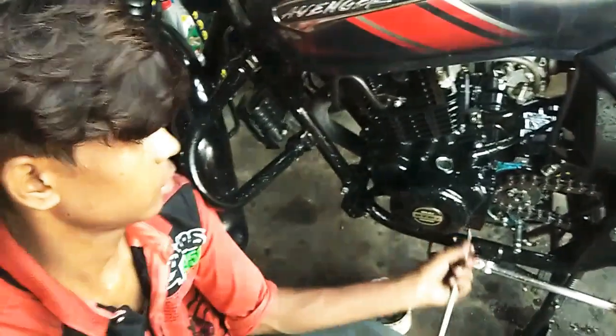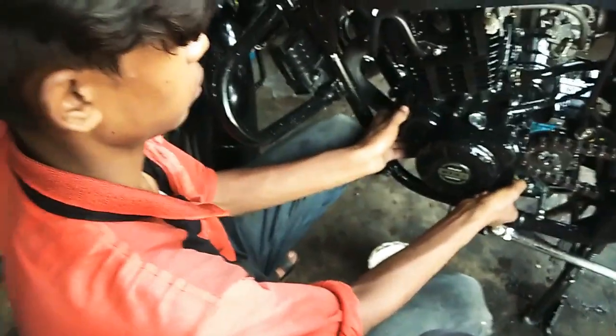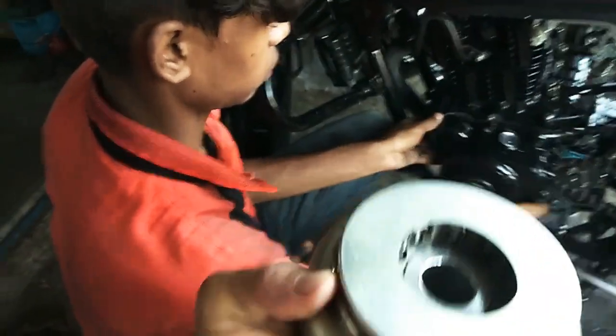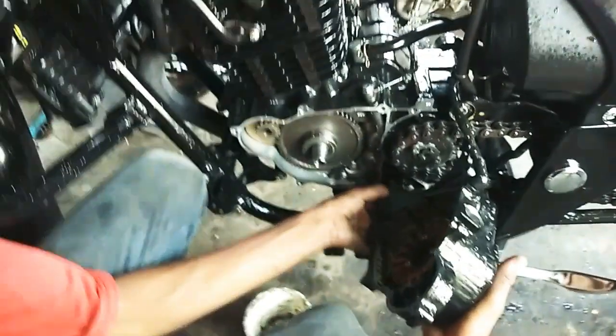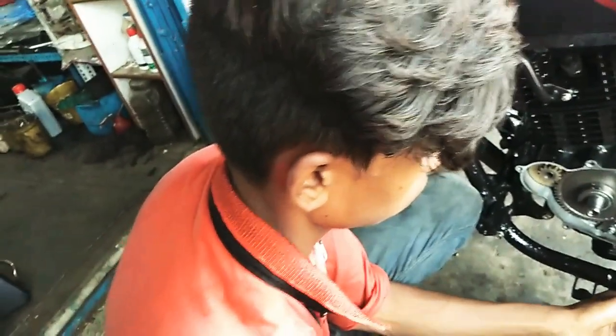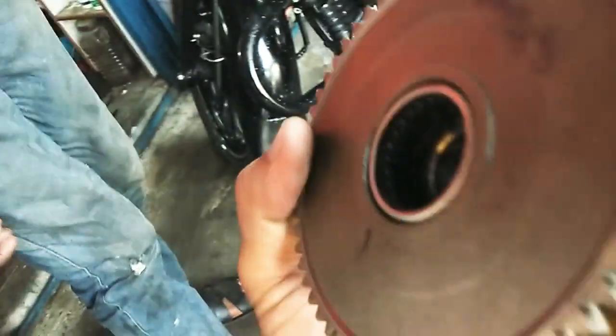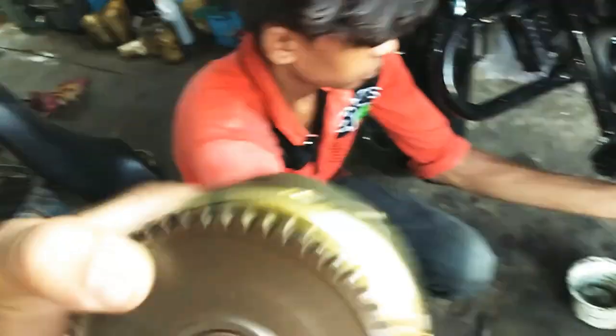This is the biggest problem of the Street 2.3 — this is the main thing. Look at it: this is the main issue. It's already worn beyond the limit, so what do we do?